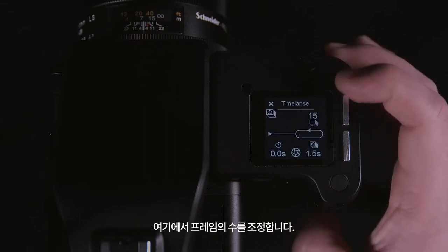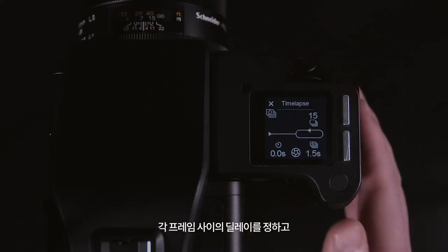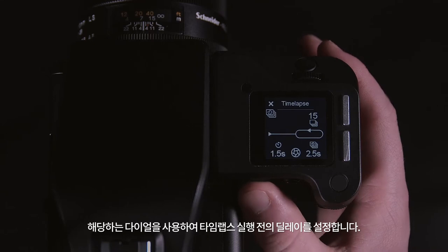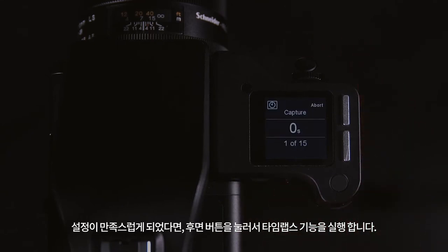In here we can adjust the amount of frames, delay between each frame, and add an initial delay before the time-lapse starts by using the corresponding dials. When you are happy with your settings, you can activate the time-lapse feature using the back button.